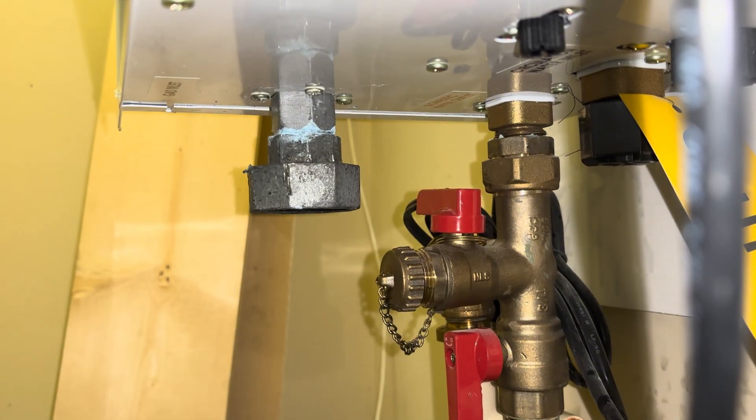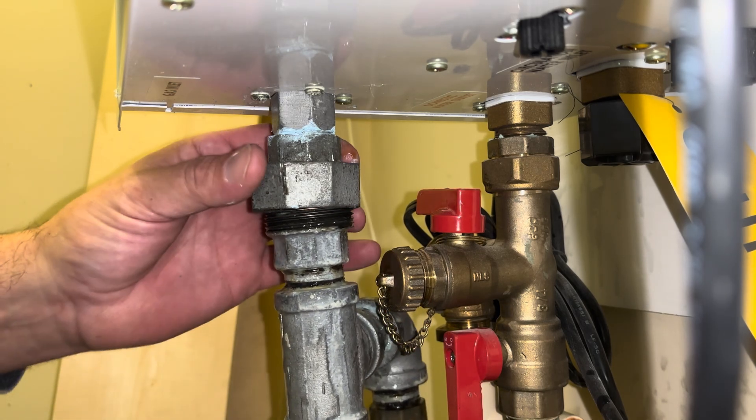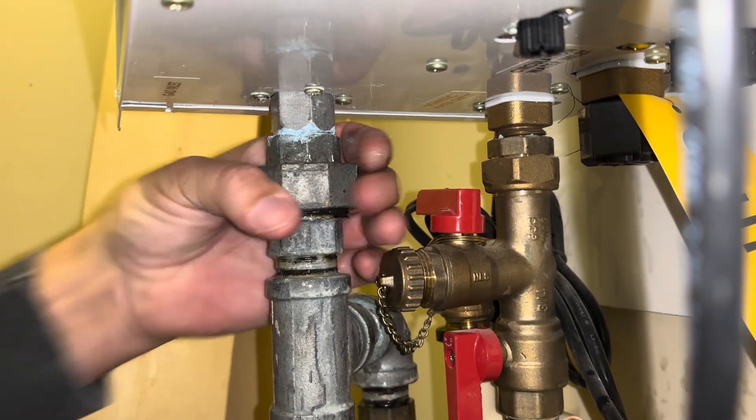There we go. That's about as tight as I'm willing to make it. I don't want to crack anything. Put this guy back on.